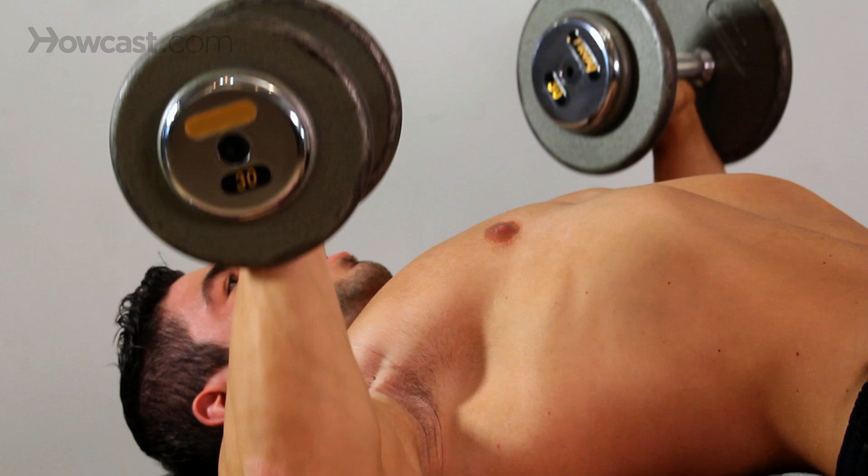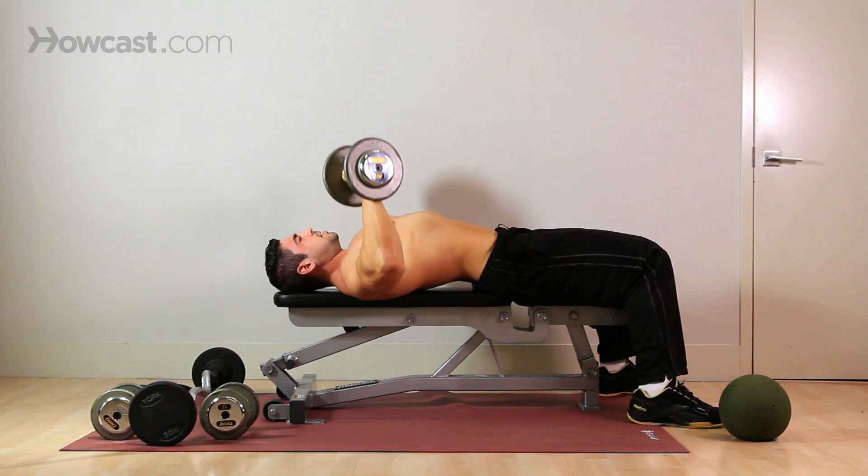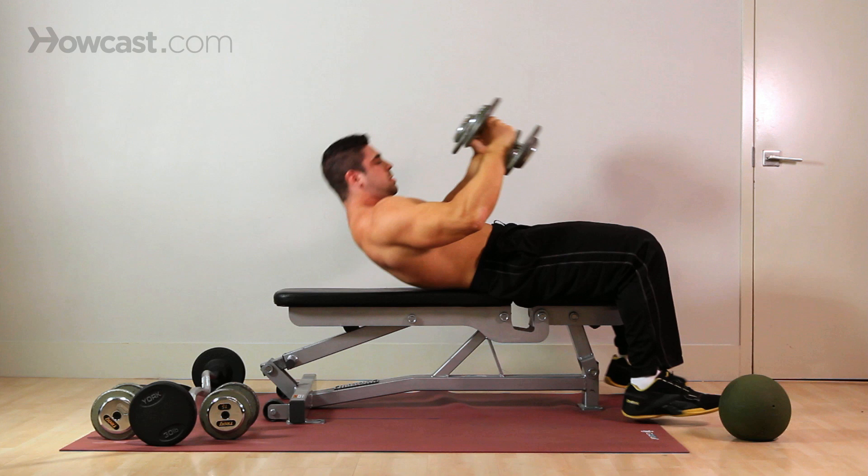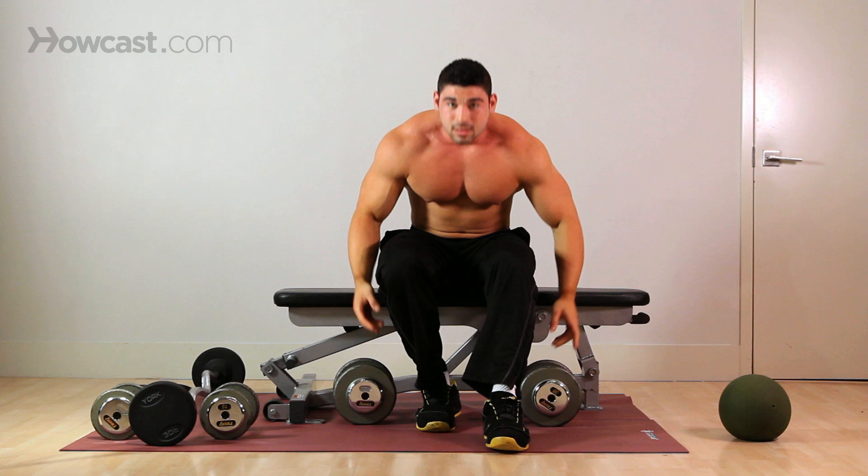Come down, stretch. Come up, squeeze. Inhale. Exhale. After about three or four sets of 12 reps, you'll be good to go. That is the lying dumbbell bench press.